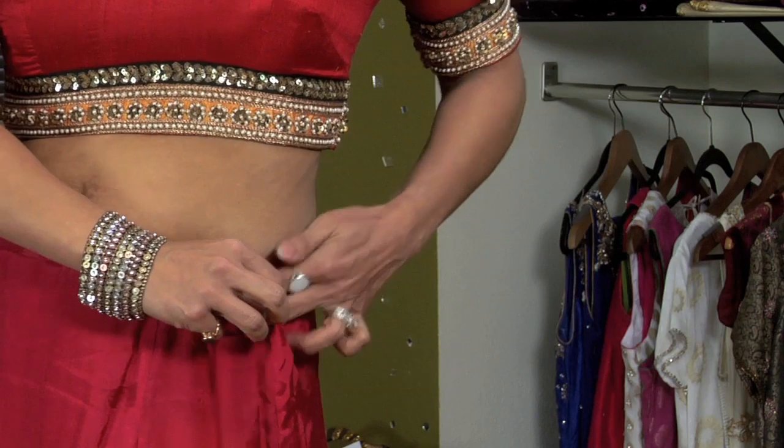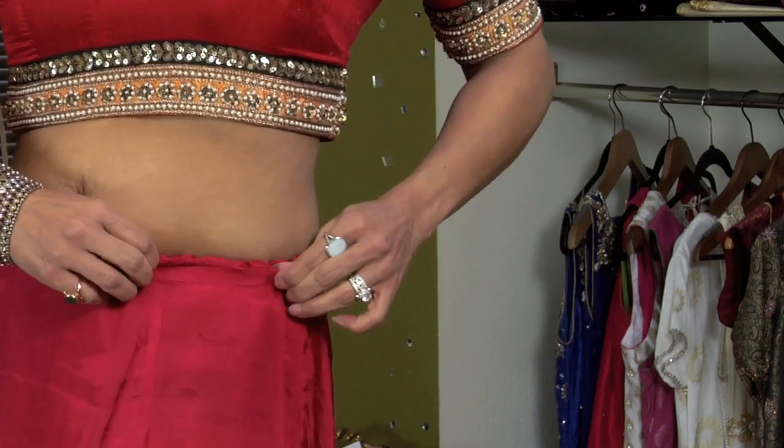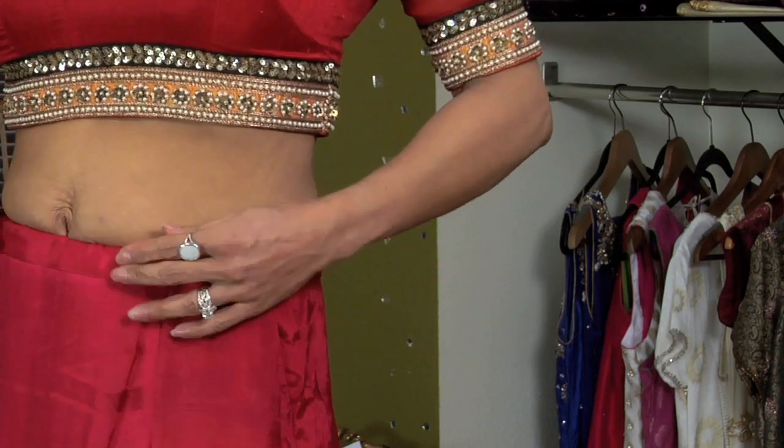Then you make sure that you move all of the extra fabric evenly all the way around, and it should not be on your tummy. Because most sari fabric is sheer, it's very important to make sure that your waistband is tight and comfortable and your petticoat length is two or three inches above the ground.